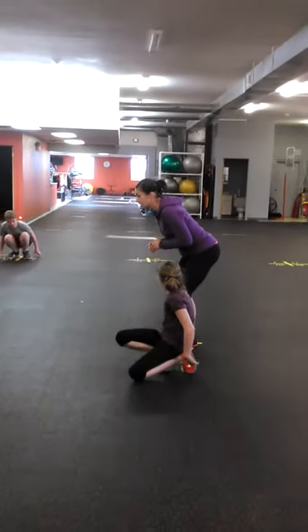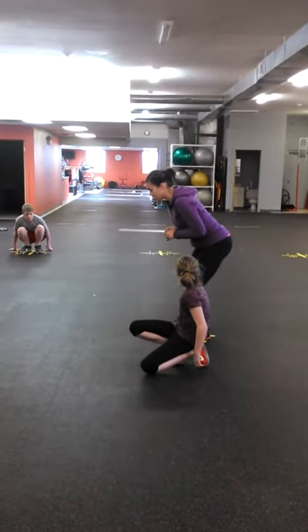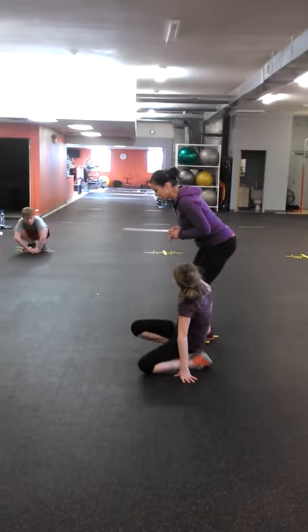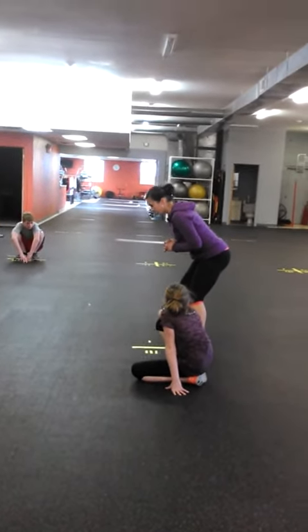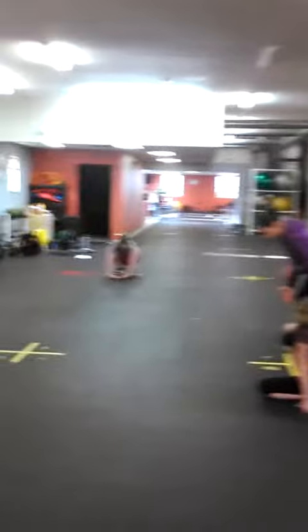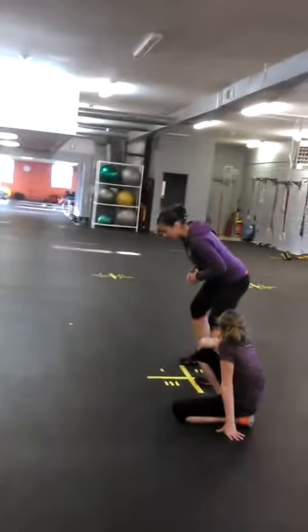We're going to start in a side start position. Where is my weight going to be if I'm going to go to the right? To the right. So what am I going to do with my body? Lean. I'm going to lean. So now my weight is to the outside of my right foot and the inside of my left.